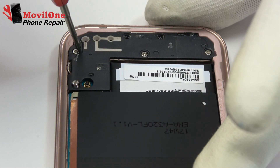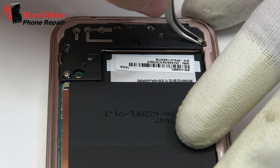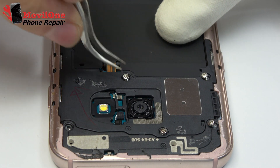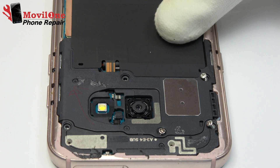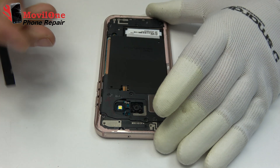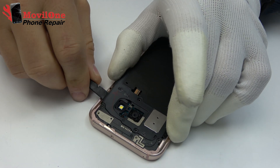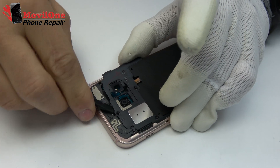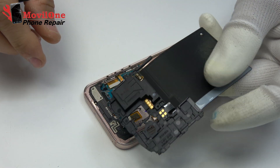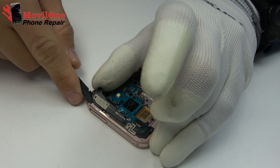Unscrew the screws of the middle housing. We remove the NFC antenna. We remove the external antenna.